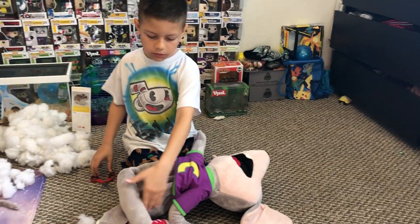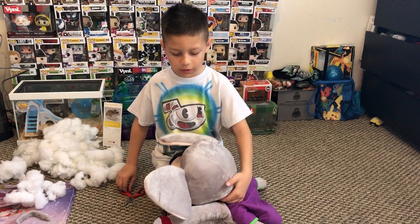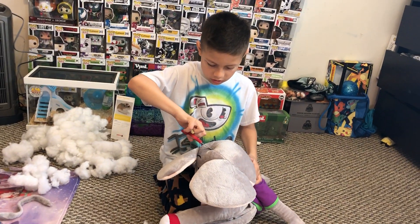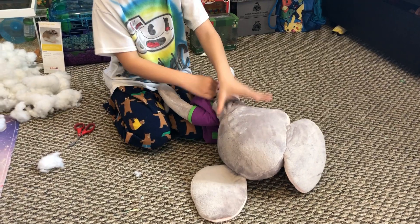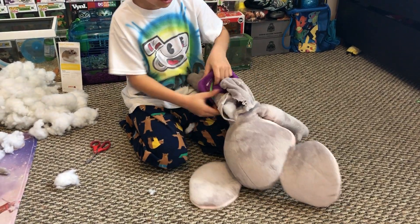I think you guys want me to open the legs but I think we should get to the head — the head will be the most exciting part. Let's get into this. Maybe we should cut it on the back of the neck. Oh yeah — what the heck, I just ripped the shirt!